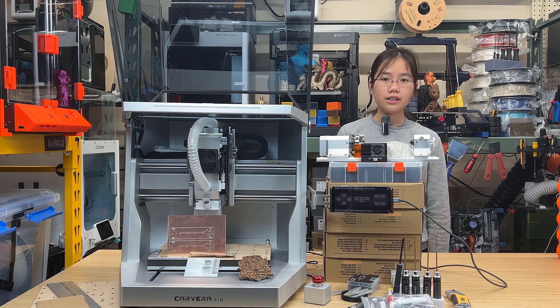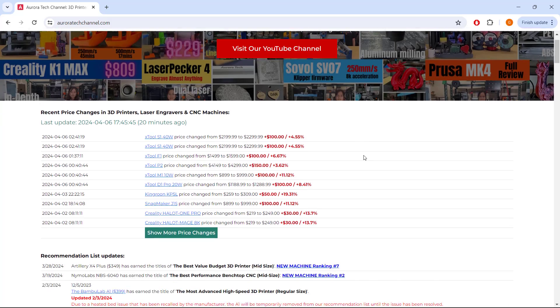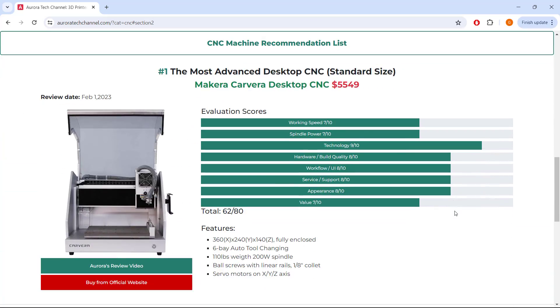Welcome back to Aurora Tech Channel. Today we'll take a quick look at the Makura Carvera Air CNC machine. This is the smaller version of the number one CNC machine on my recommendation list, the Auto Tool Changer Makura Carvera.